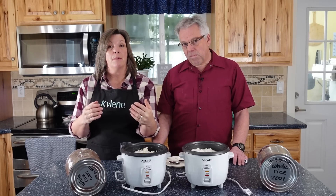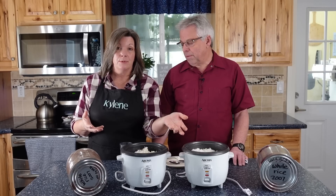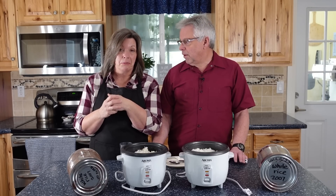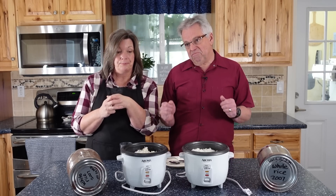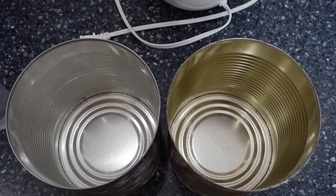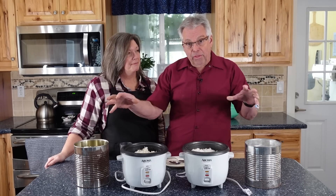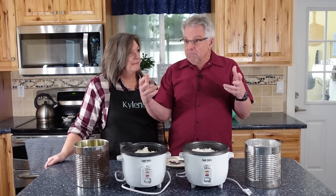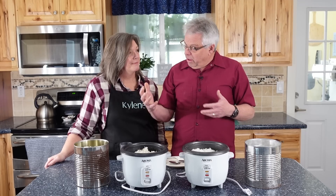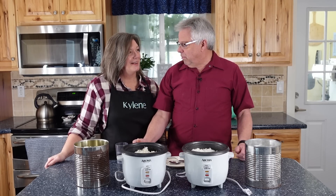So if you are worried about whether your oxygen absorbers are actually working — when it comes to dry rice, as long as there are no bugs in it, it was okay. When you look at the insides of the cans, both of them look fine, both very well protected. The food was fine. It's just an issue of whether they aged as well as they could have.